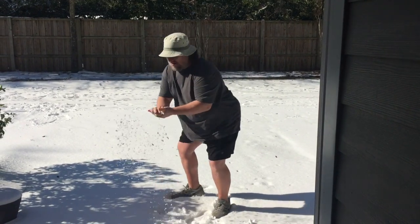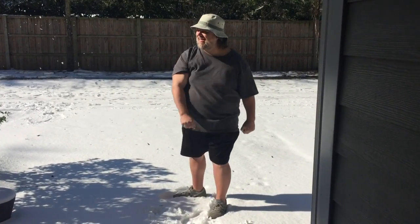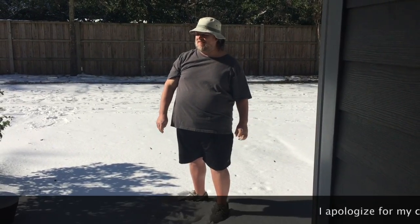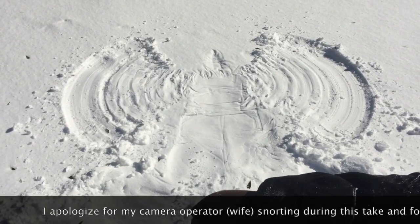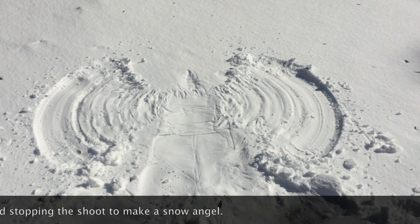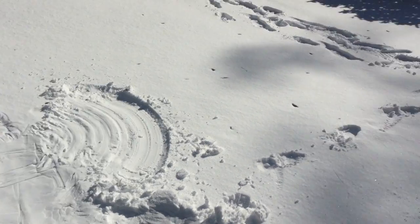Go outside and throw a snowball at a friend. Hey man, I'm not even wearing a shirt! Beautiful snow angels — good job, Tonya. Thanks.